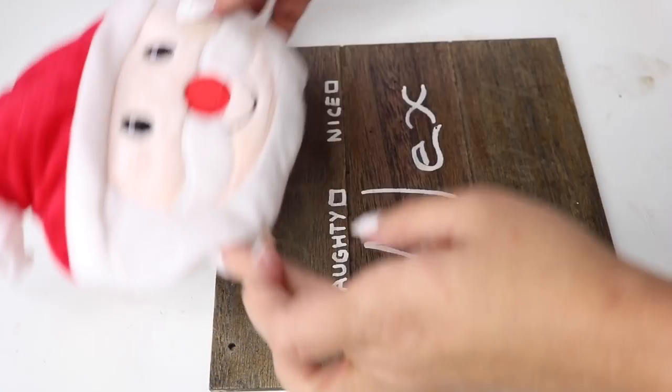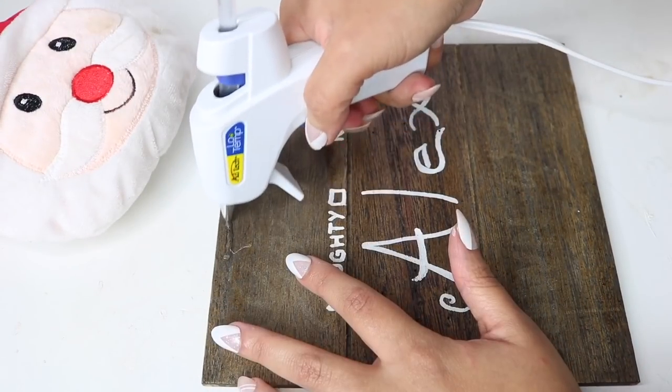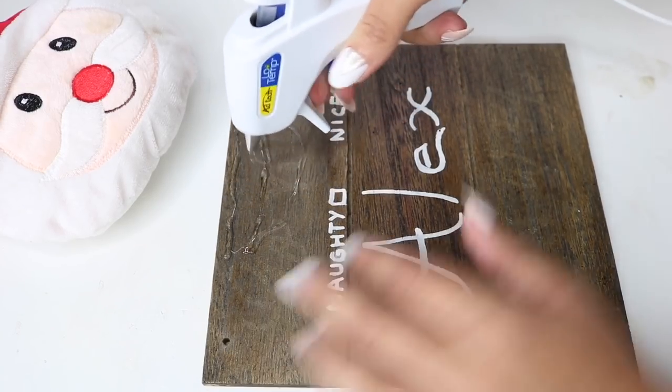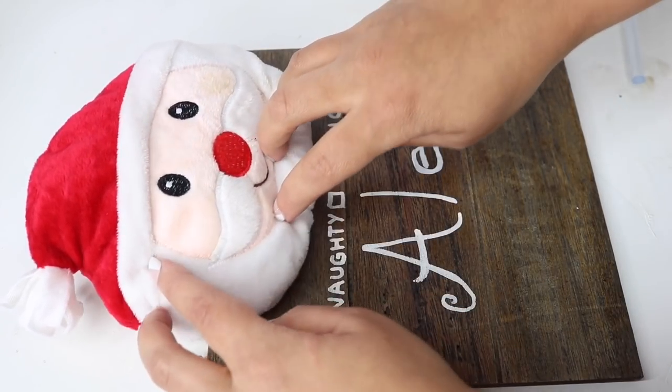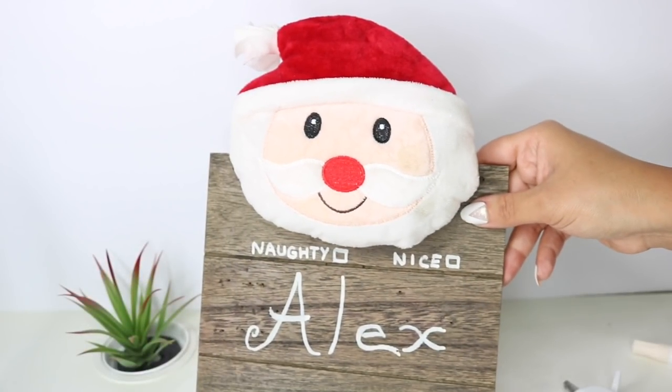I'm going to use my Dollar Tree Santa plush, position him where I want, and secure him in place using hot glue. I pressed him down and made sure he's staying in place — and thankfully he is.